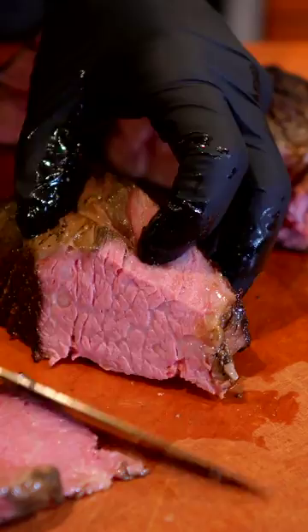The meat comes out so tender — it's like a mix between short rib, ribeye, and brisket. It's absolutely delicious and it's a great way to save money if you're trying to feed a big family.